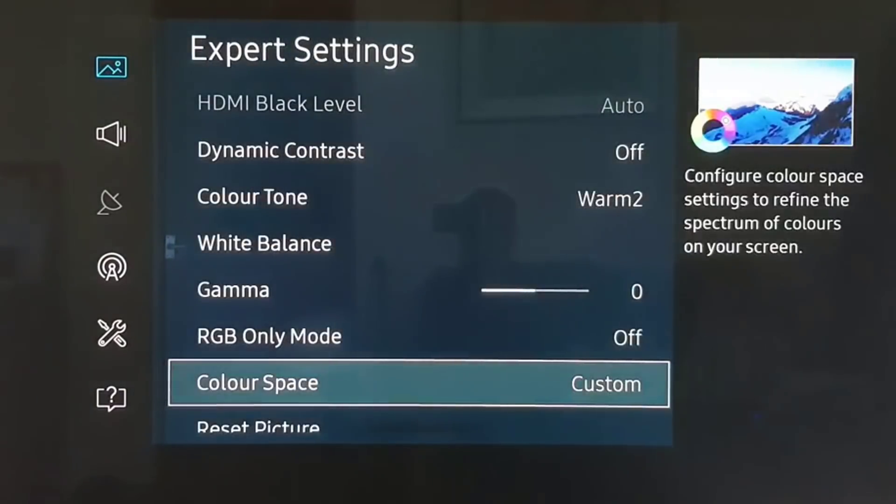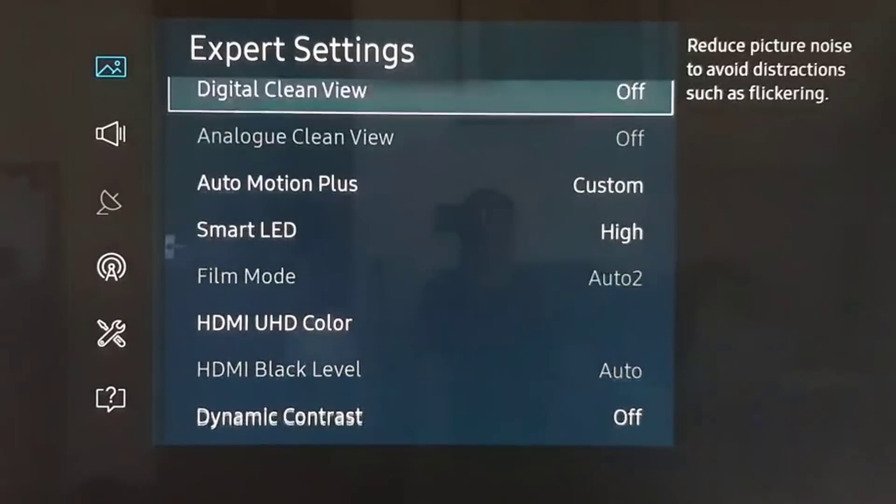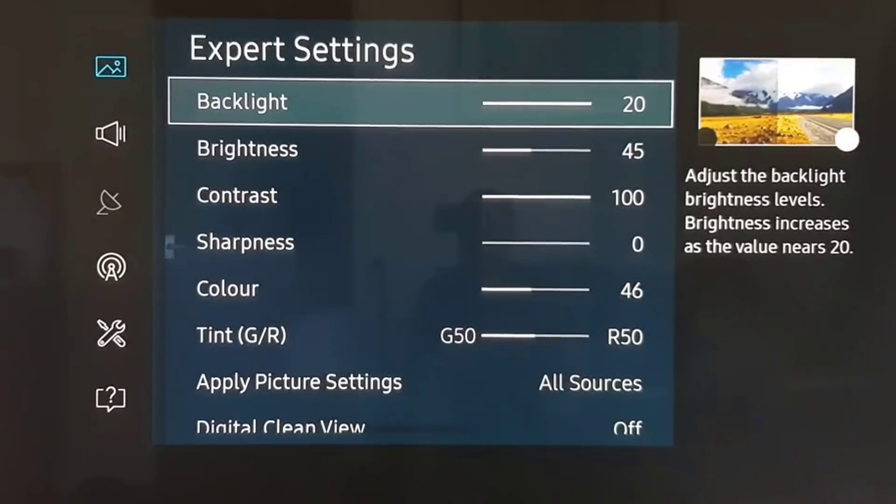And there we go — those are the picture settings for HDR and 4K. I hope you enjoy these settings and get the most from them. Any questions, please let me know.